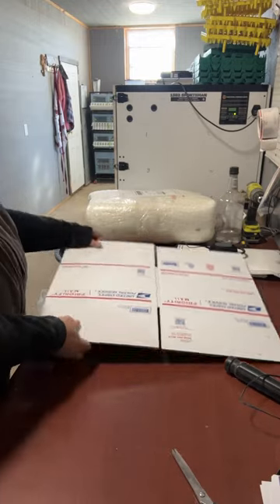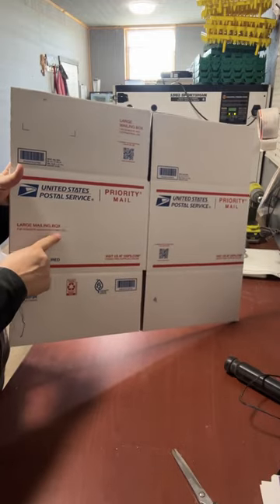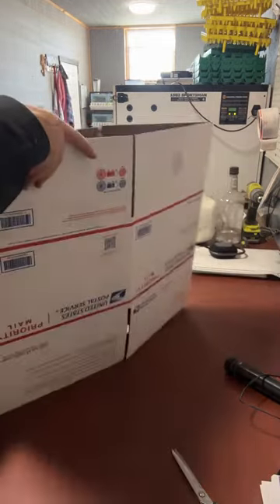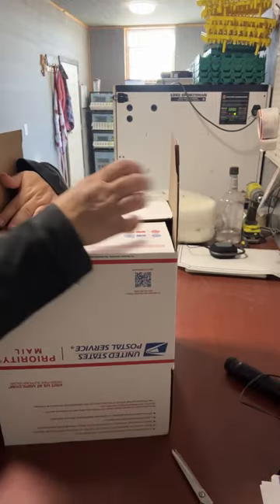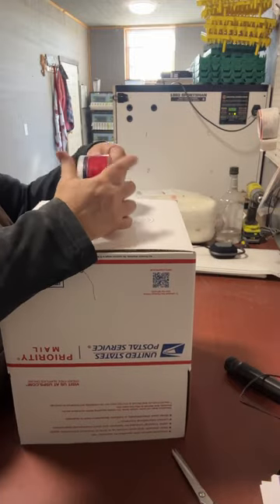Now you need this box — the large mailing box. Not the large flat rate box; that is too expensive. This one we're just going to fold up like normal.